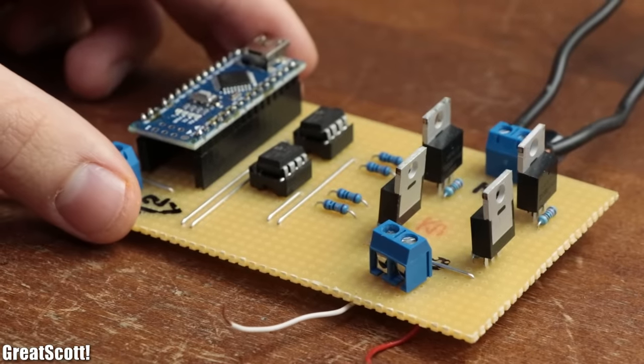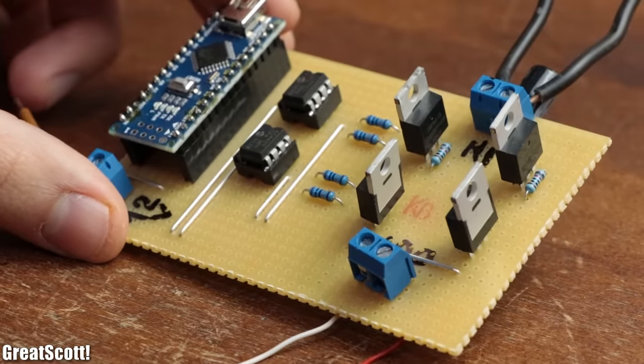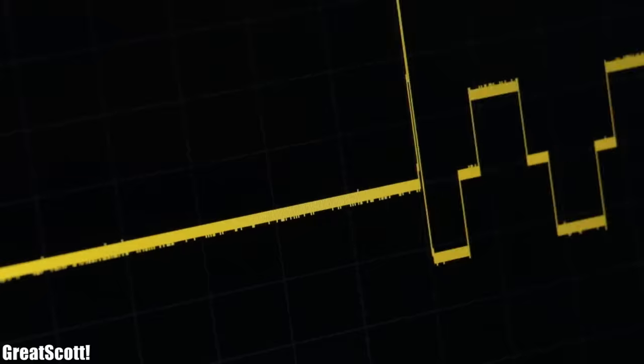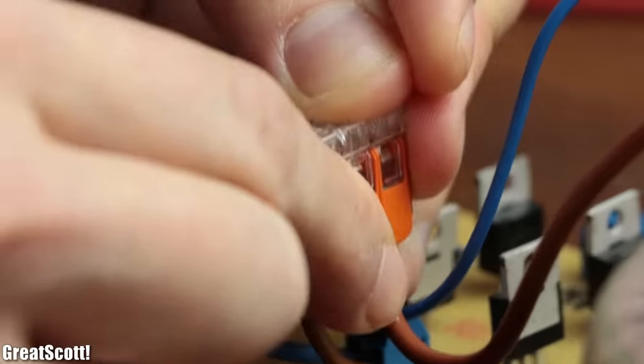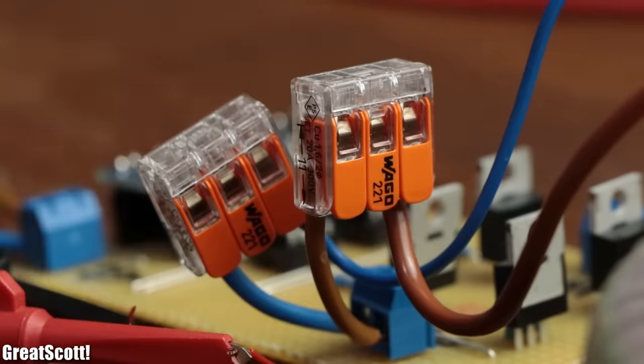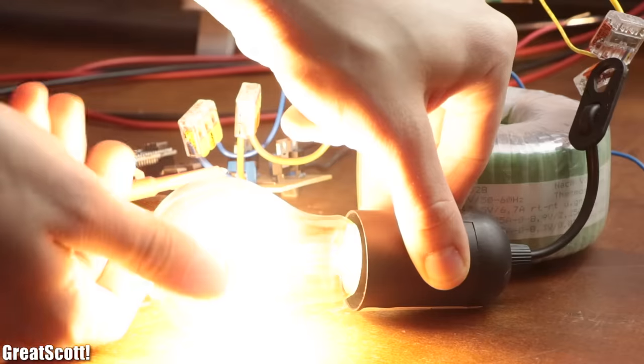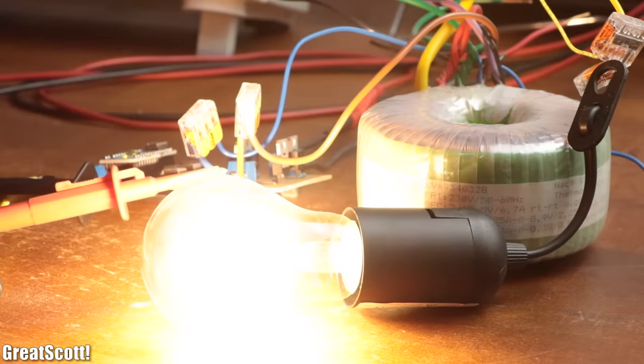Previously I showed you how to create a circuit which after powering it creates a modified square wave at its output. We should not, but can, step this voltage up to mains voltage through a transformer and thus use this setup as a crude mains voltage inverter.